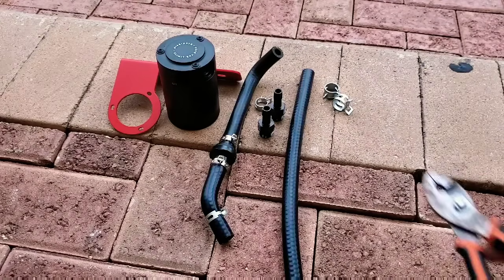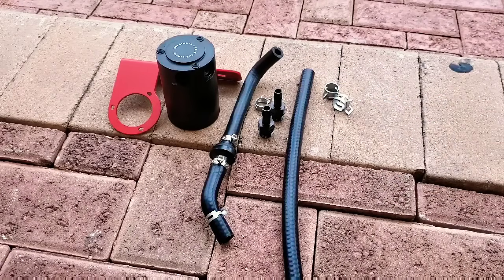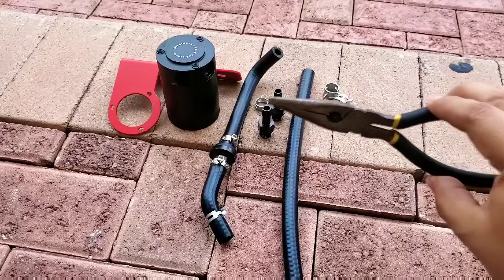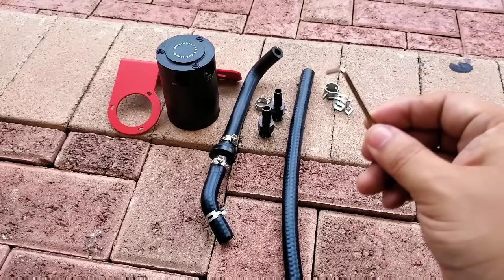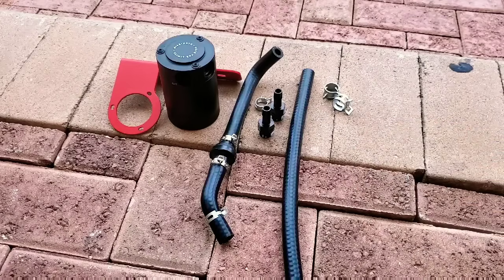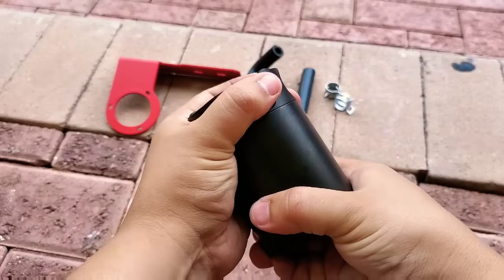You're gonna need some type of pliers. I like to use this one instead of the needle nose pliers, but it's totally up to you — you can use the needle nose pliers. And you're gonna need a 2.5 millimeter Allen wrench.